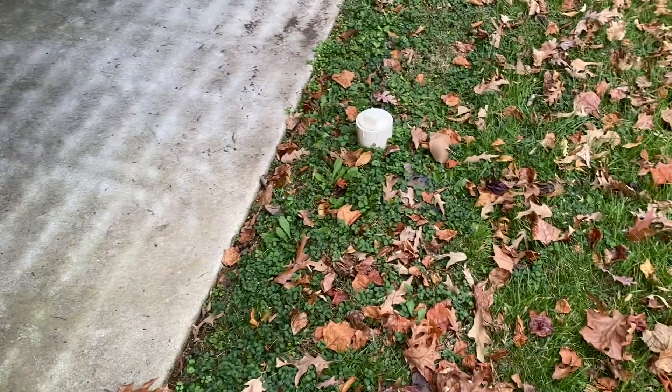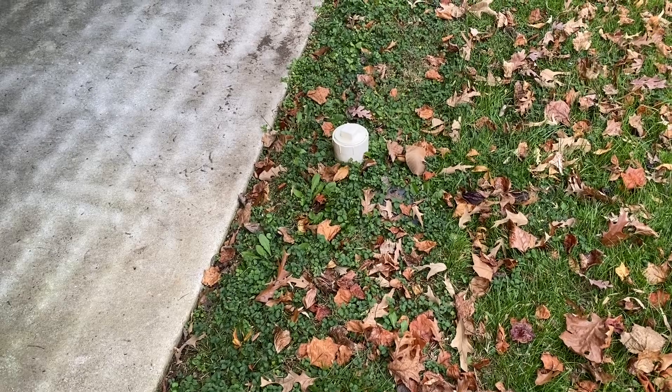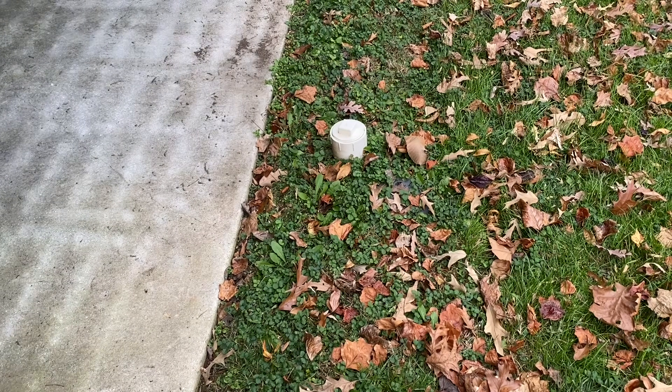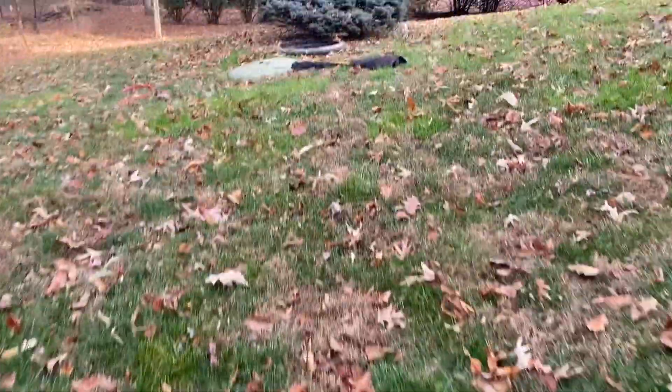Today we're going to be taking a look at this septic system. We can see right here that we have a four inch pipe. This is designed to clean out the sewer line between the house and the septic tank. Its sole purpose is in case something gets lodged in the line causing a backup — rather than opening the pipe inside the house, you can open it out here and keep all that sewage outside.